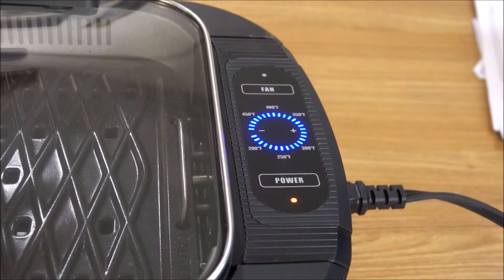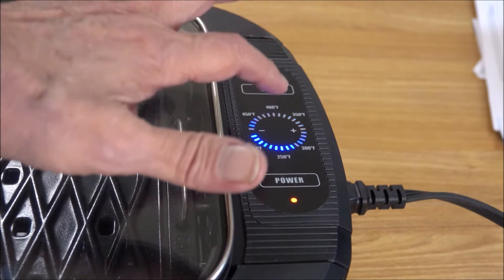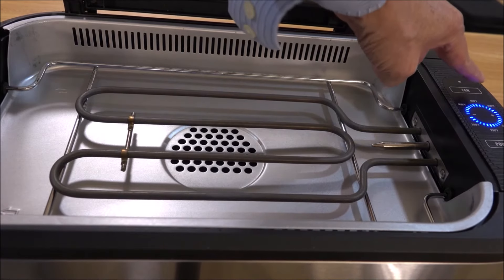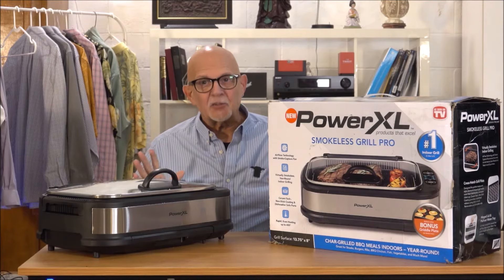It goes to full heat, and you can go down a little bit. The heat is off — that is hot. You touch the fan button over here. It's quite a cooking device, it really is.